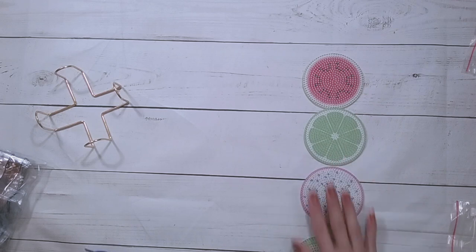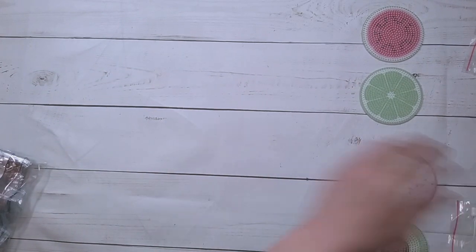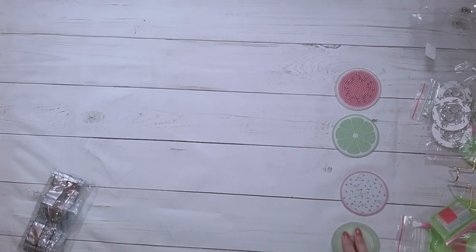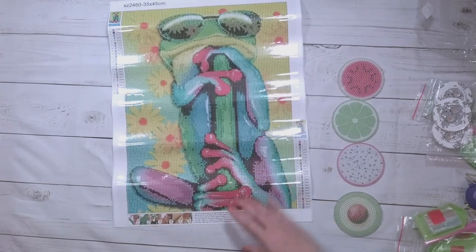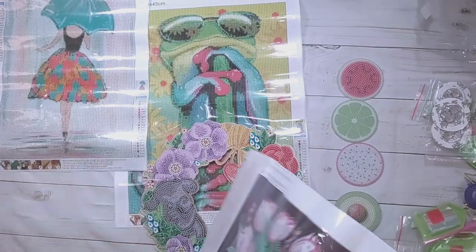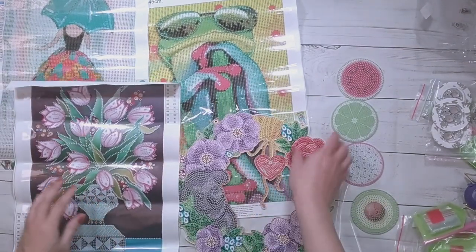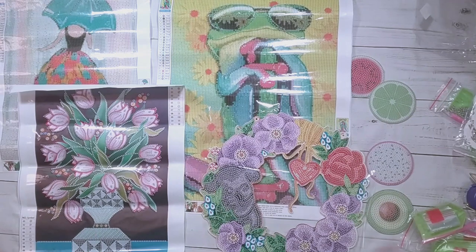That's the last one I'm unboxing. Here's an overview of everything: the frog, the wreath, the lady with the umbrella, the flowers, and all the other stuff on the side. I'm going to be working on the partials and then I'll be back to show you some finishes.